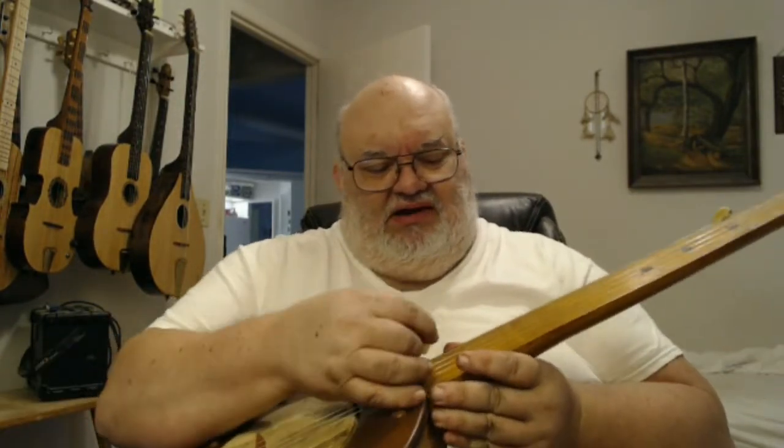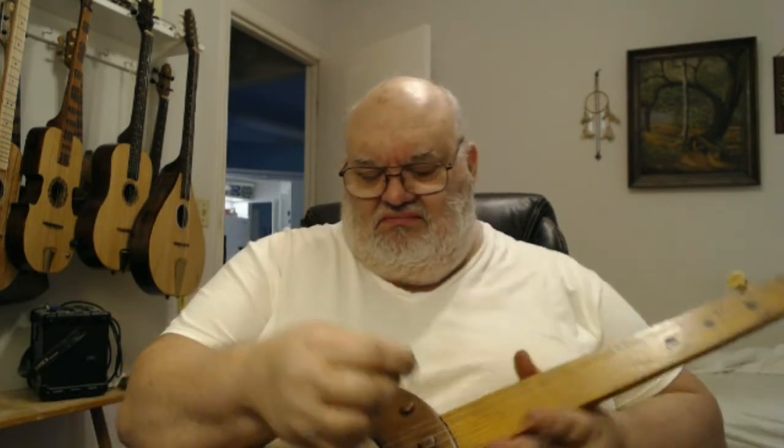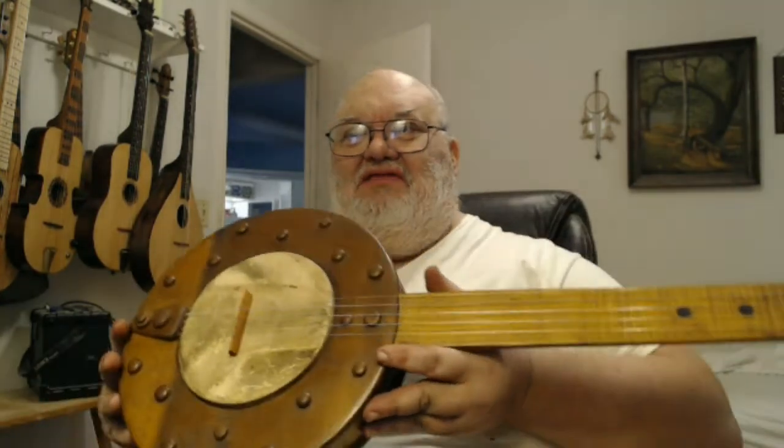The original friction peg tuners do seem to be working out fine. I had some concerns about them earlier, but they tightened up nicely and I've got it playing nice. So there you go, thanks for watching.